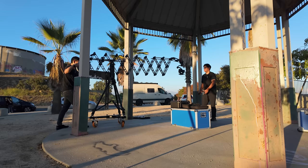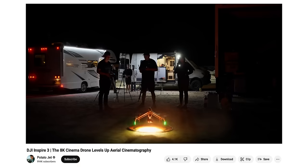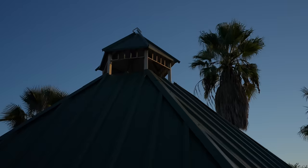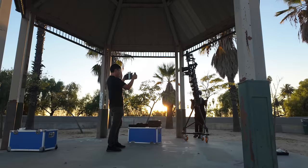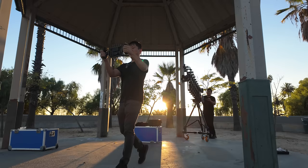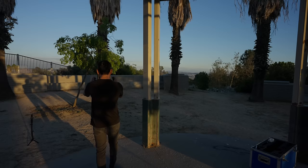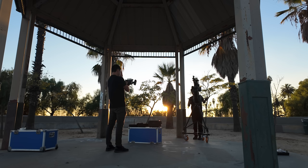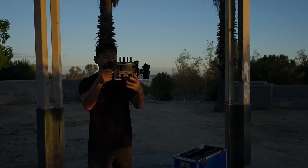Getting good shots out of this thing definitely takes a bit of practice. It kind of reminds me of the Inspire, where the cam op and pilot need to be perfectly in sync — lots of communication needed. But after playing with it for a bit, we were starting to get the hang of it. I always love experimenting with new tools because it opens up my mind to new possibilities and unique shots. It's also important to know the limitations before you take it out on a shoot. For example, the telescoping is pretty slow, so you can't really use it to push or pull someone walking towards the camera — you could kind of just swing it.